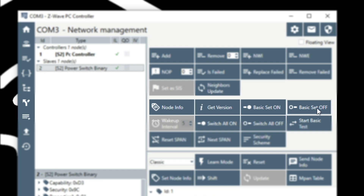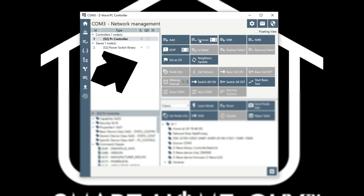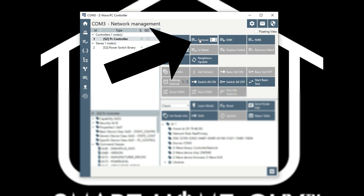Now let's go back to that Network Management page and use the Basic Set On and Basic Set Off buttons to confirm the operation of the switch. If everything is running good, it's time to return the device to the hub. Click that Remove button and perform that same device exclusion process. Remember that exclusion process must be completed within 30 seconds. Exclude it from that Z-Wave stick and we're going to put it back in the hub.